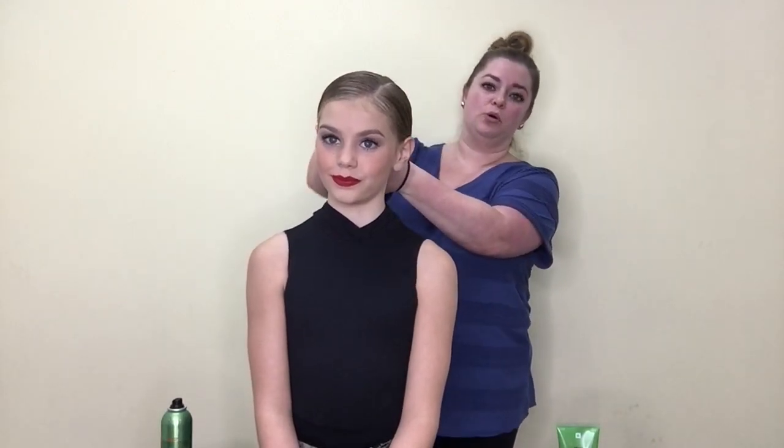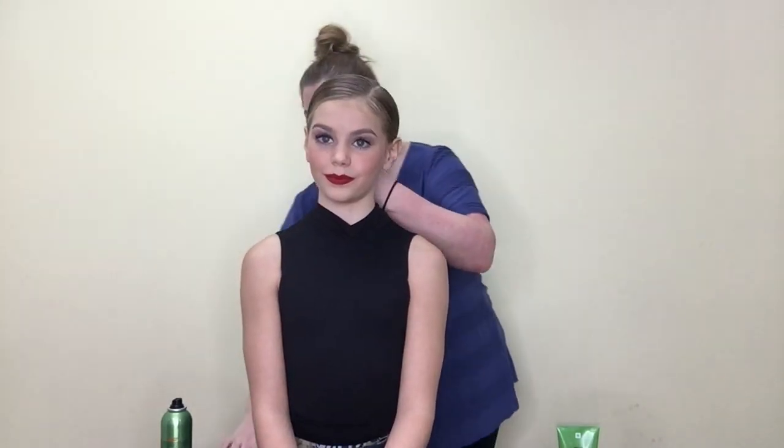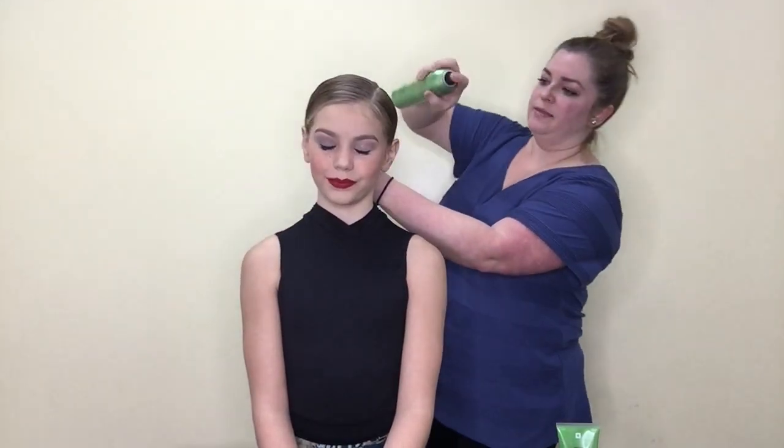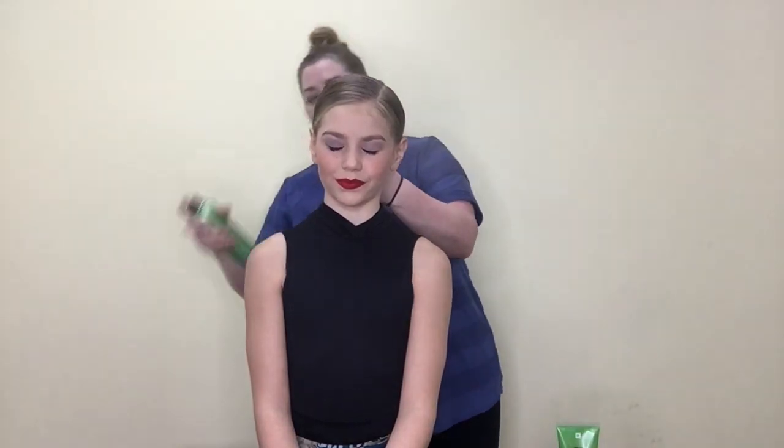If you go ahead and have that ponytail holder on your wrist as you're holding the ponytail, you can just pull it off. Since I'm holding the ponytail, I can just pull it over my hand and immediately start to wrap the hair. Then I'm going to go back through with that smoothing brush and get anything that's kind of flying away, down and out.